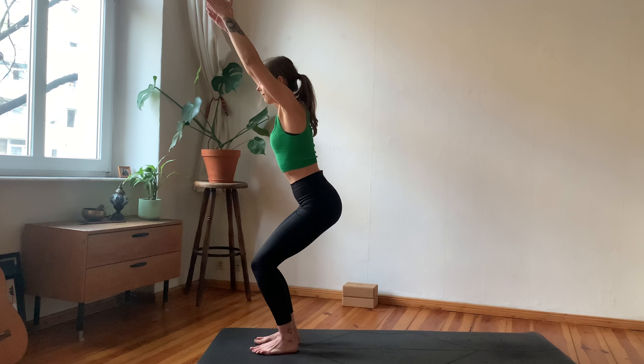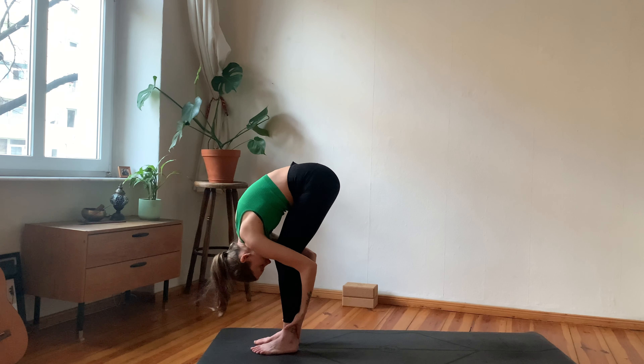Let's do it again — inhale arms reach up, grow tall, maybe leaning slightly back. Exhale, find your forward fold. Inhale for your half lift, exhale to fold. Inhale to rise, arms reach tall overhead, maybe the gaze follows, exhale hands to heart. Last time — inhale arms reach up, make space. Exhale, forward fold. Inhale half forward fold, exhale full fold.